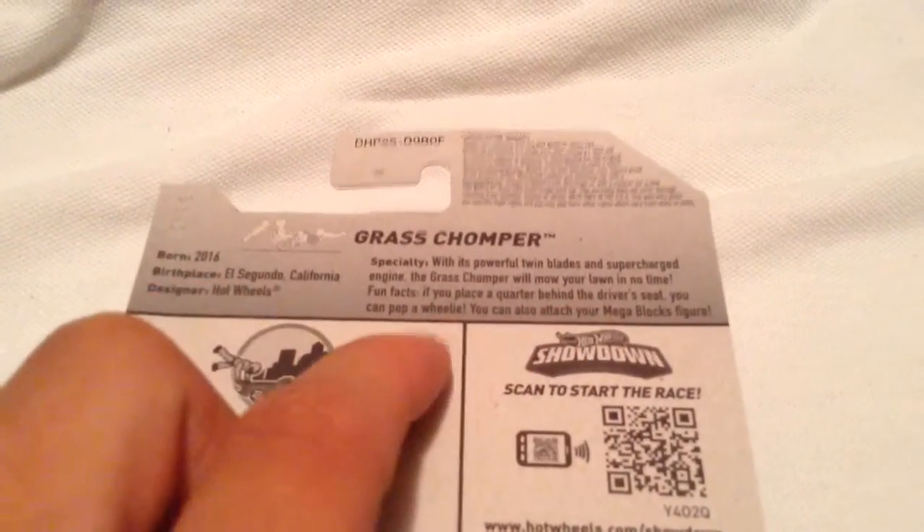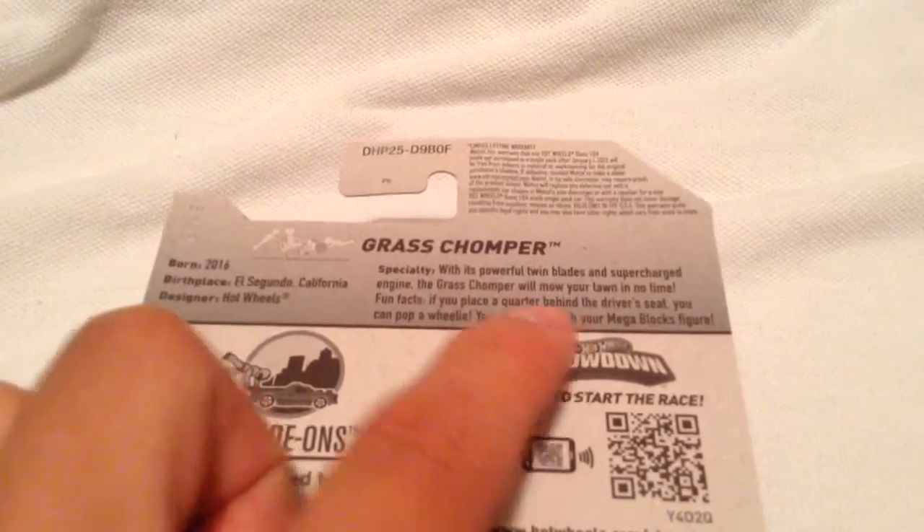It also says — fun fact — if you place a quarter behind the driver's seat you could pop a wheelie. I'll try that.